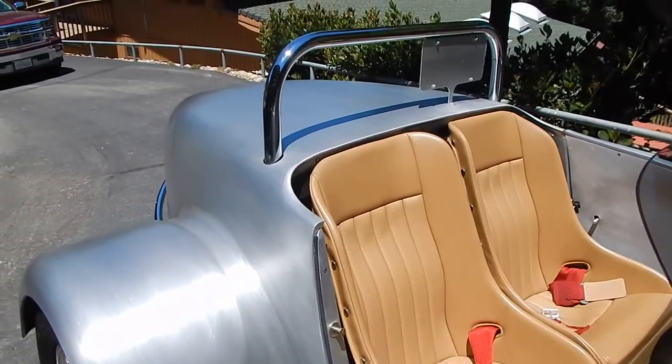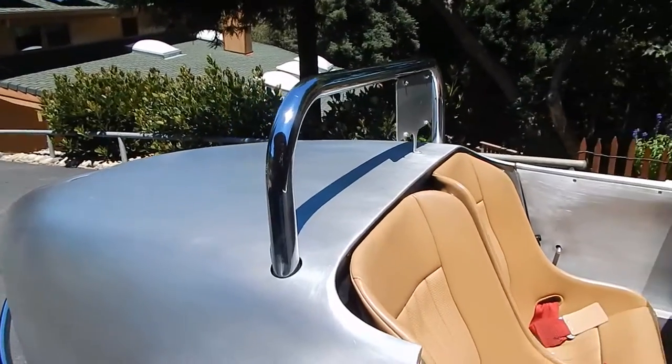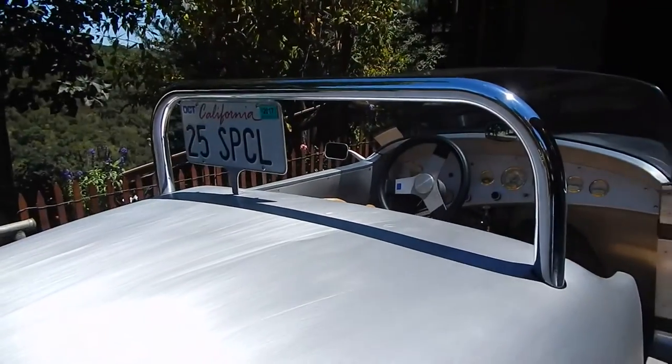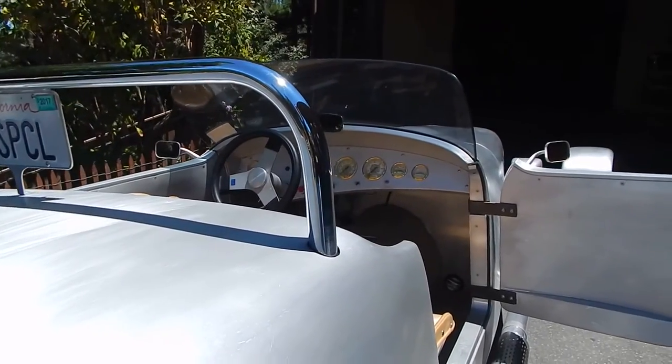Whether you want to take a long run or a short run, it doesn't matter. There's a roll bar — chrome-moly. The title on it is the 1925 Ford. The whole car is a one-off design.